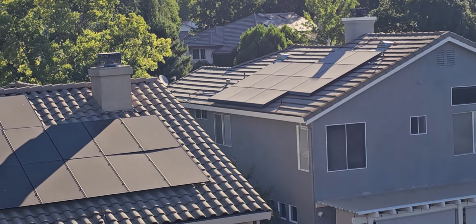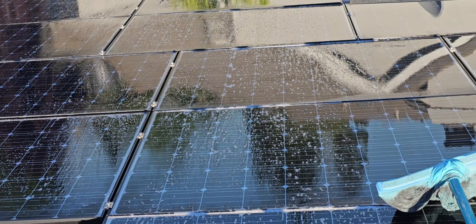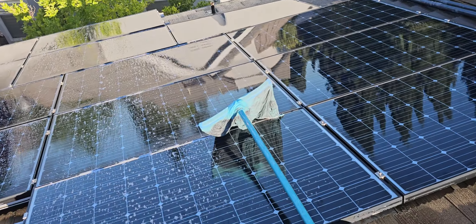It's just dust mixed with some kind of oils, whatever. You'd be amazed how dirty one t-shirt gets just from one panel. And then I just rinse it off.